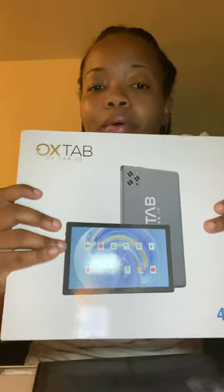It's still in the package. This is what the tablet looks like. I got this today — it comes with a free screen protector inside of the package.